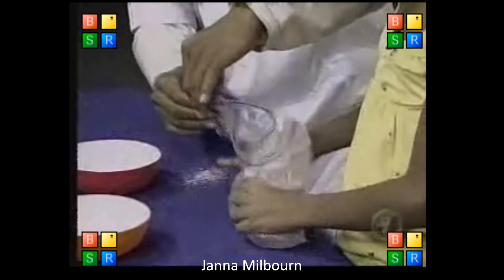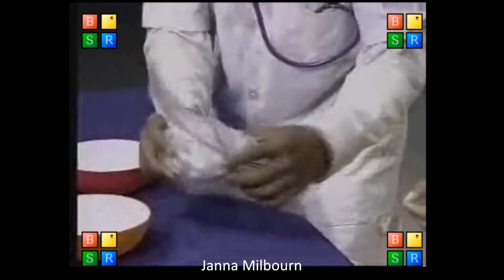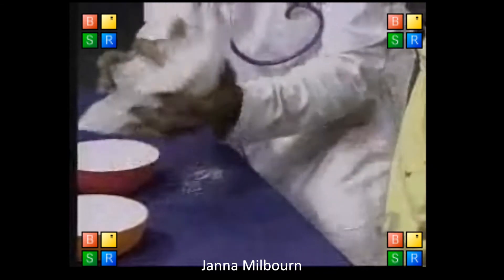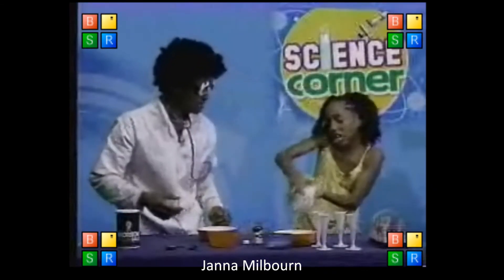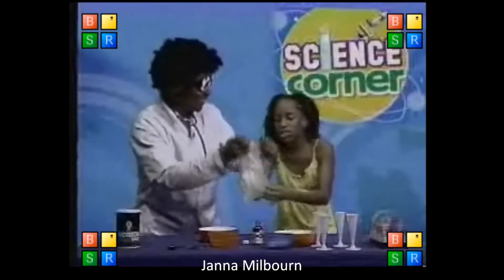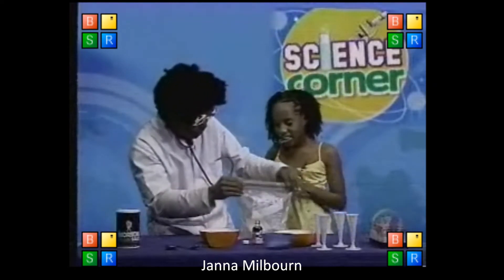We're squishing up the ice. I know a squishing song — it goes like this: squish it, squish it, squish it, squish it. I want to squish because I want to squish! Let's straighten out the bag properly first, because the bag keeps pulling out. There we go.